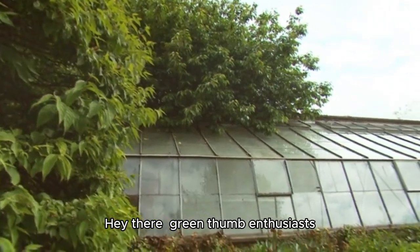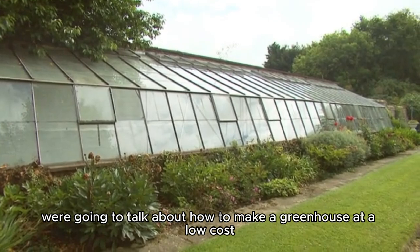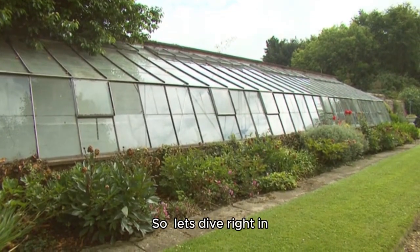Hey there, Green Thumb Enthusiasts! Today, we're going to talk about how to make a greenhouse at a low cost. So, let's dive right in.